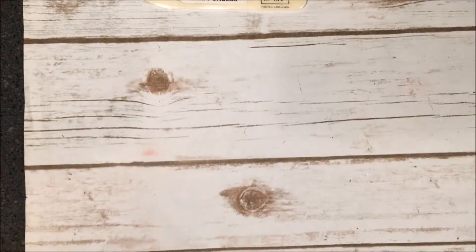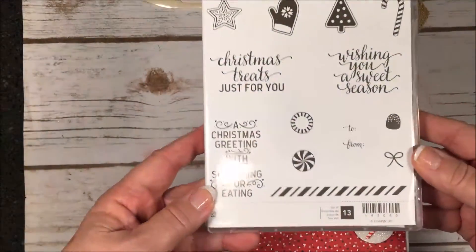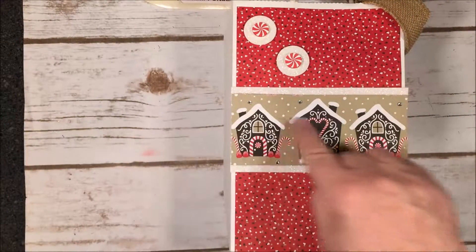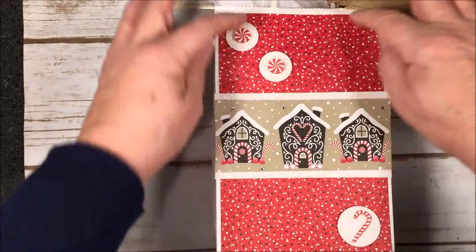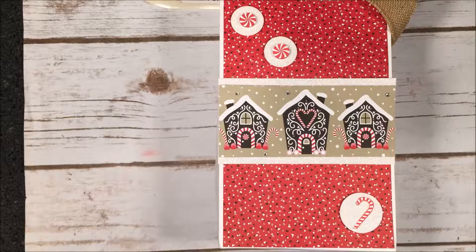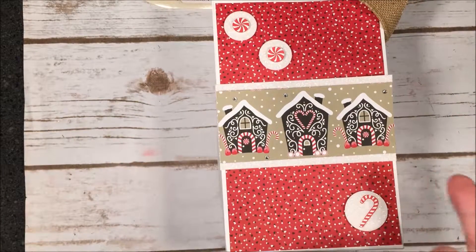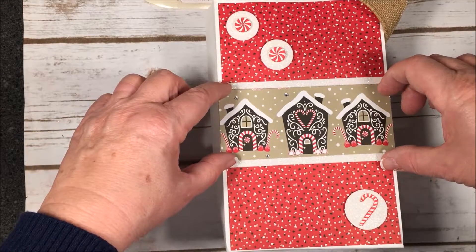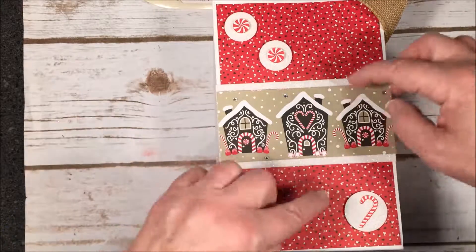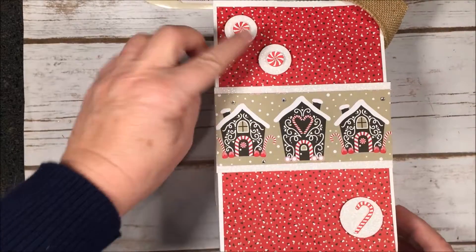For this next one, I used the candy cane stamp and the peppermint for the little embellishments. I used Candy Cane Lane designer paper cut in a strip. Let me give you my measurements: for a five by eight bag, I cut the Dazzling Diamond piece five by two and three quarters — to leave a little border of sparkle — then cut the designer paper five by two and a quarter, so you have a quarter inch on each end. I just glued it down.